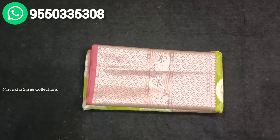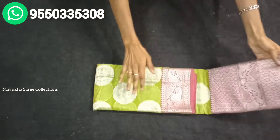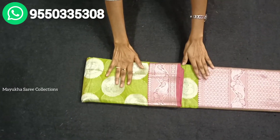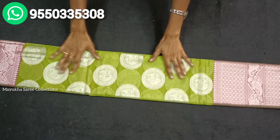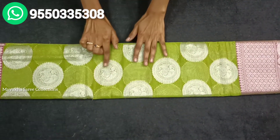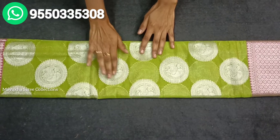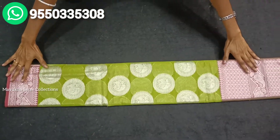I will show you the details of this saree. The first color is Parrot Green and Pink color combination. The saree is green with a half-round design, and we have mango motifs that come from the middle part.